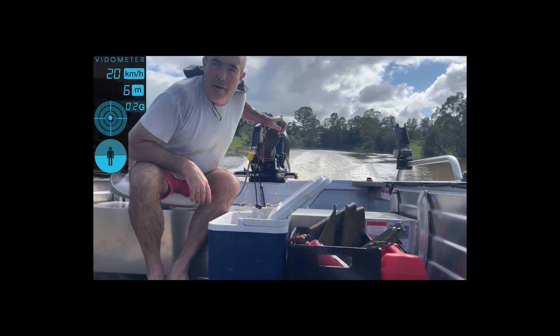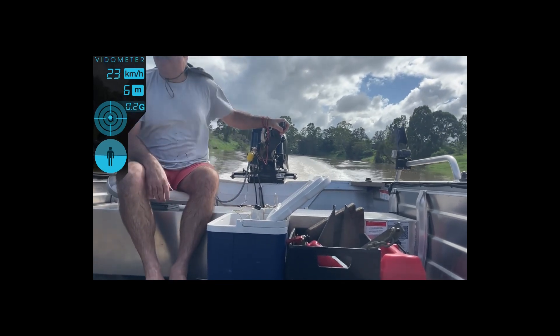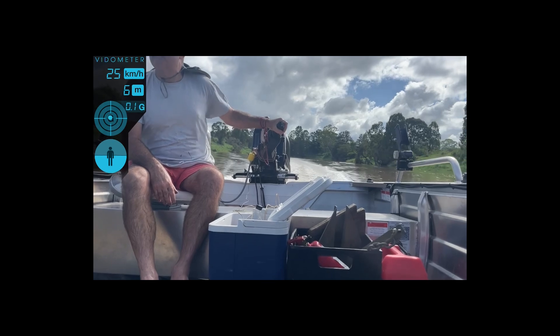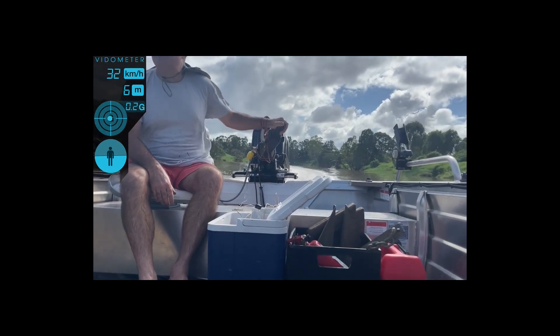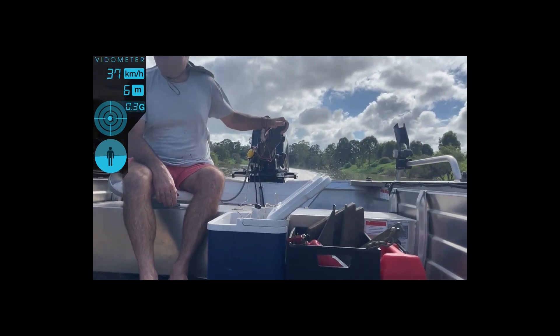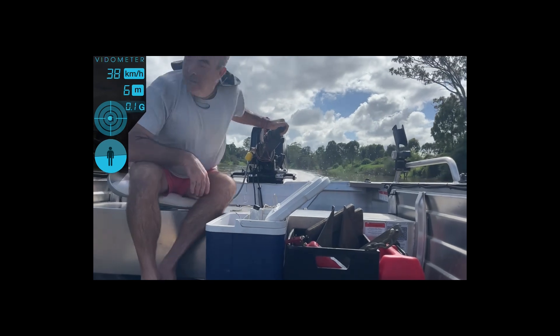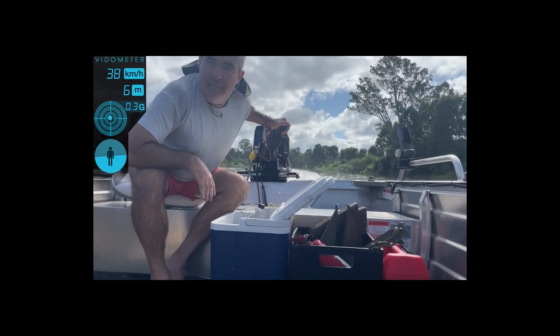Yeah, it's holding the plane there at about 20 k's — not too bad. That's around 40 k's, still not ventilating — it's going pretty good.